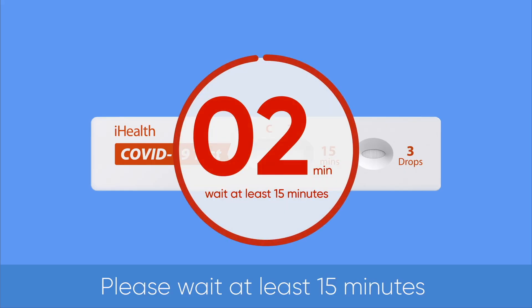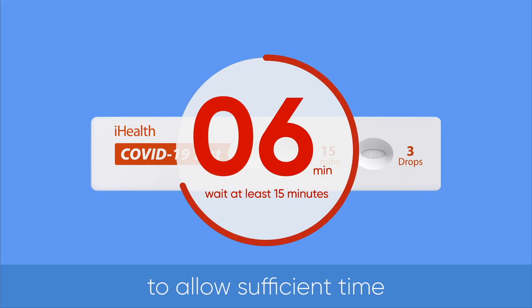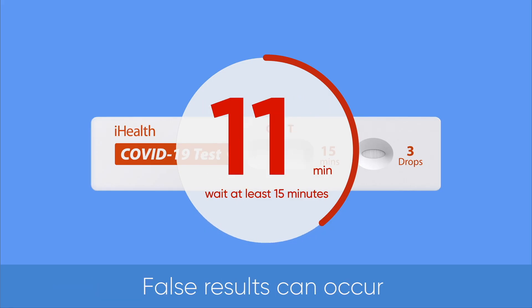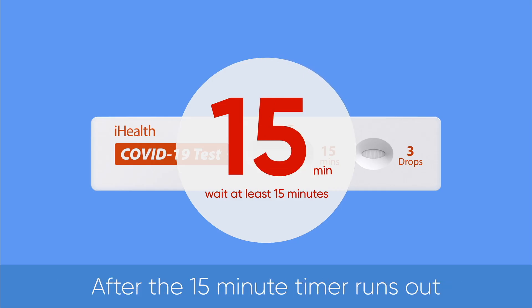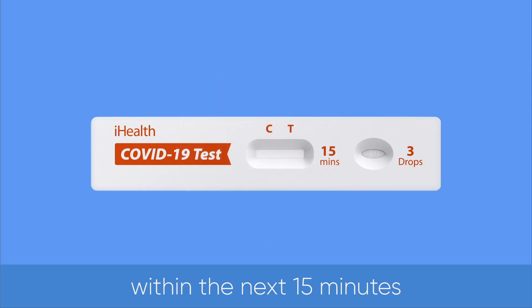Please wait at least 15 minutes before interpreting the results to allow sufficient time for the test card to process your sample. False results can occur if test results are read before 15 minutes. After the 15-minute timer runs out, please read your result within the next 15 minutes.